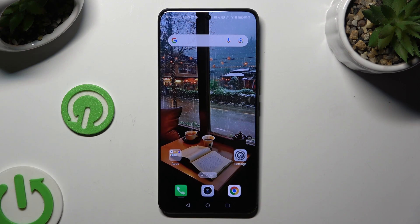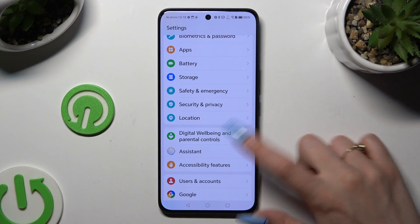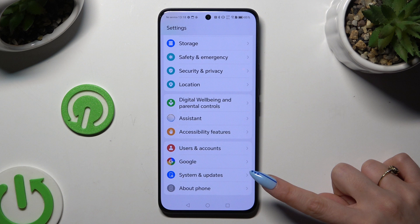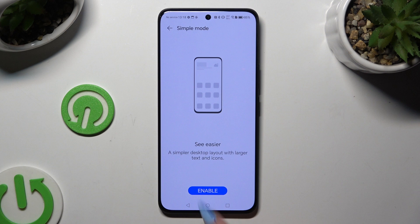In front of me is the Honor 200, and today I would like to show you how you can turn on or off easy mode. Begin by opening Settings and scrolling all the way down to access System and Updates. Then hit Simple Mode and click on Enable to activate it.